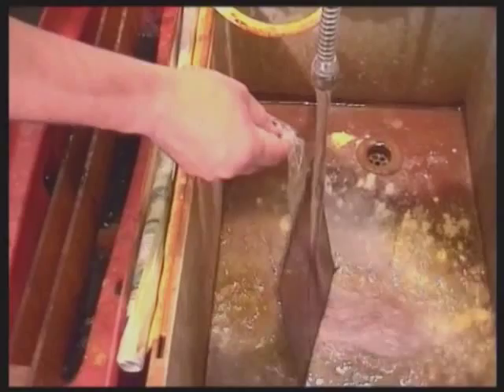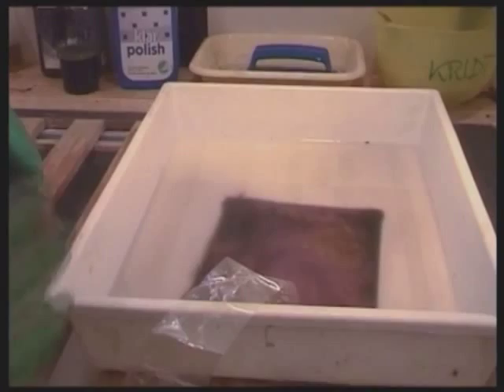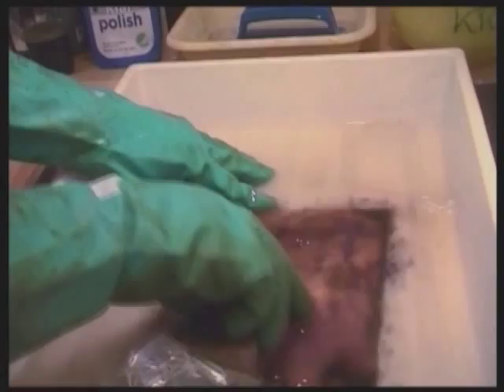Take it out of the etching bath after 20 minutes. A test print can be made with the photopolymer film still on, and the depth thus checked before the film is stripped. You can reassume the etching process and also make more test prints a number of times. Finally, remove the stop out and photopolymer film in a soda solution.